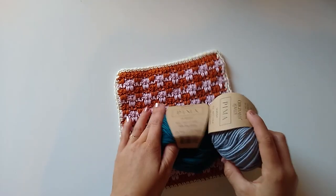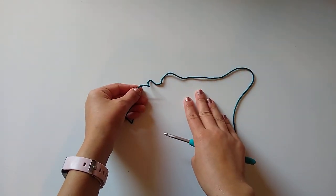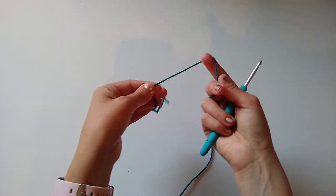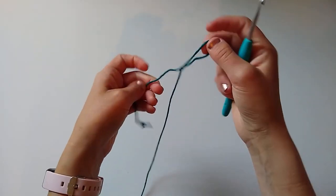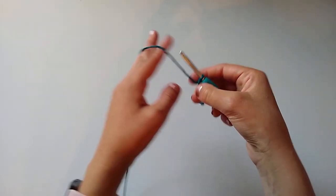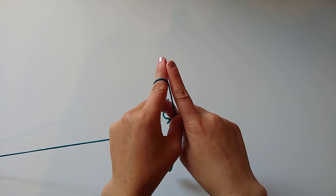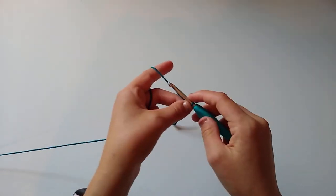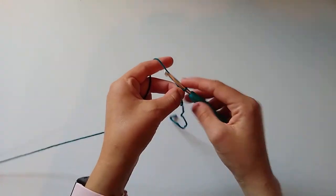I'll take off these labels and then we'll start the dishcloth. We're going to begin with our main color for the foundation chain and the first few rows. Start with a slip knot — make a loop with your yarn, reach in, grab the working yarn, pull it up, place it on the hook, and pull both ends to secure. We're starting with a foundation chain of 29 stitches. To make it wider or narrower, simply chain in multiples of four plus one.